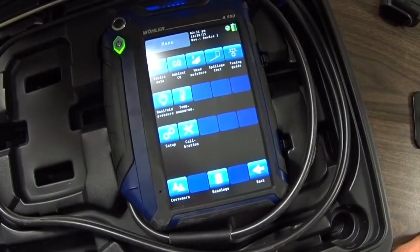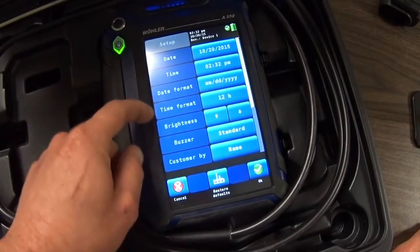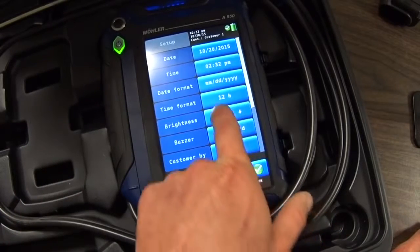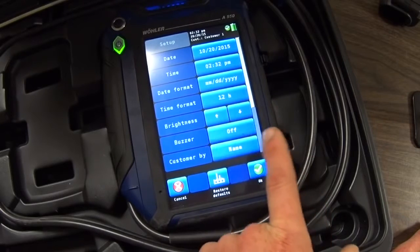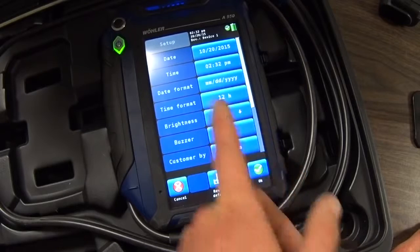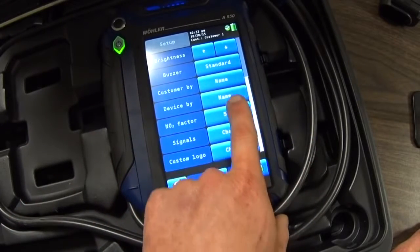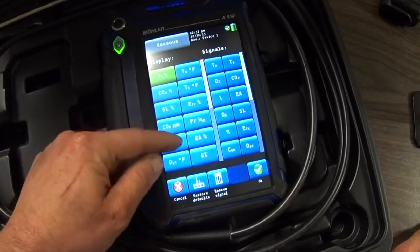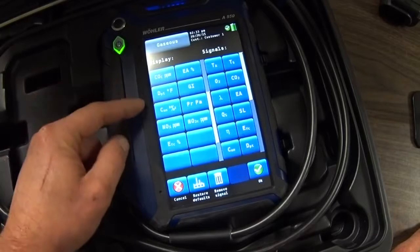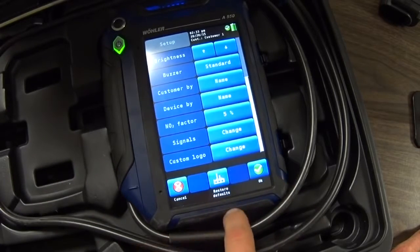If we go back to menu, in your setup you have basic format options: the date, time, date format, time format. You can adjust the brightness of the screen and change the sound of the beep or turn it off. You can tell the system how to sort customers, whether by name or customer number, and also sort devices by name or number. The signals section controls what items display on the screen, so you can change the order of what's displayed on the main reading screen. You can also change your company info — the stuff that prints out at the top of the receipt — and restore all the defaults if needed.